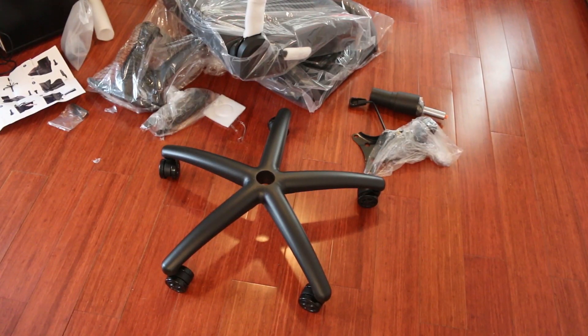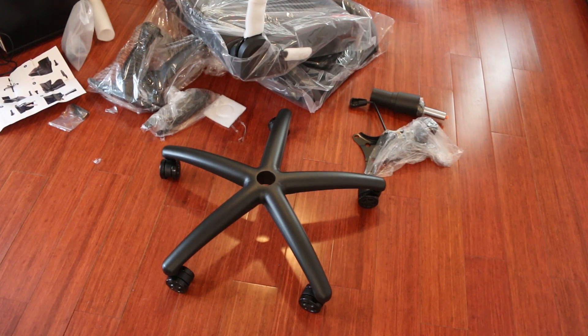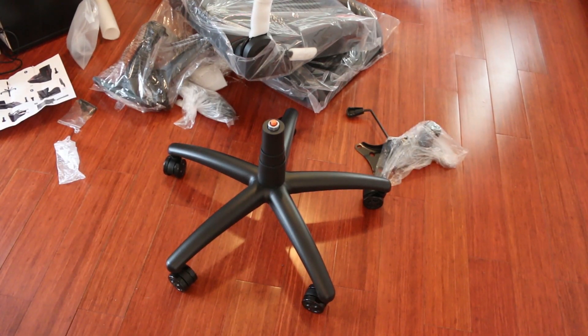Step one, you add the wheels to the base, which has some really solid weight to it. This base is heavier than some other chairs I've owned in the past, which is a good indicator for its longevity. Up next, you pop on the lift assembly, which drops right into the center. It even comes with a plastic cover protecting the lift from dust and other contaminants.